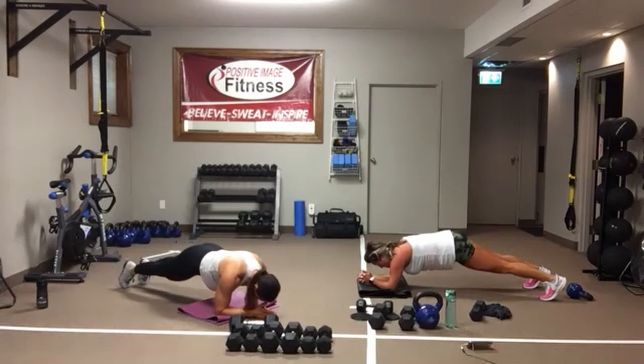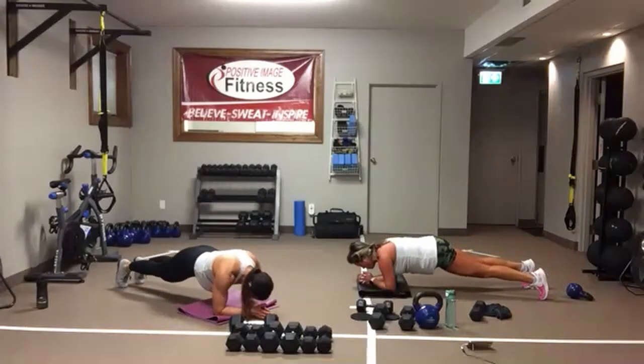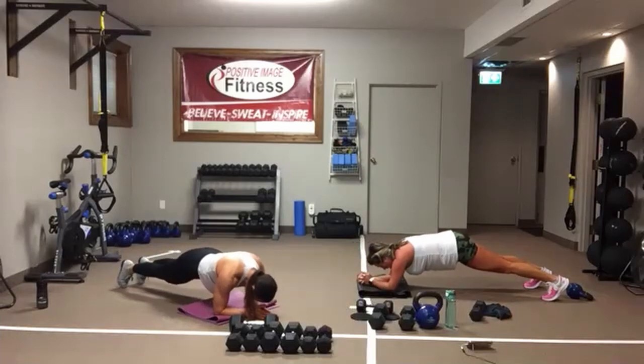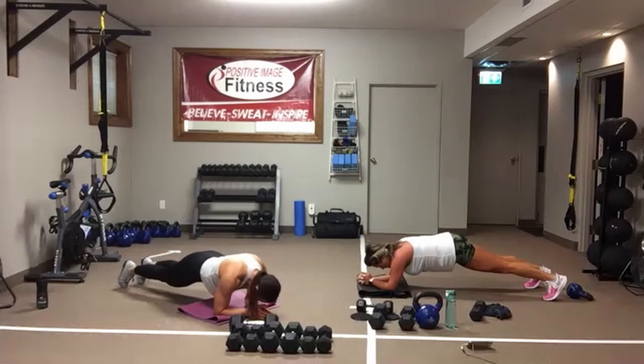Here we go again — there's nothing wrong with just holding the plank. Pull that belly button into the spine. You can rock forward onto your toes and then push back. You don't have to be quick. In three, two, one.